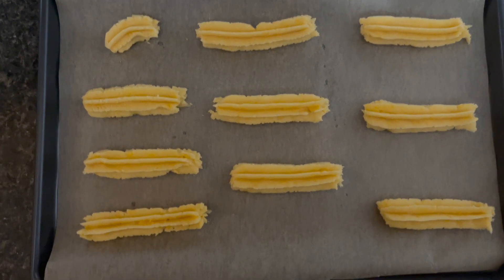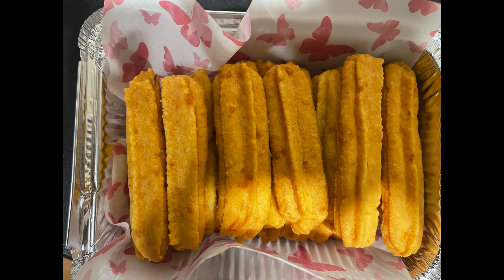And right here is my finished product. This is a must-try easy Guyanese snack — comment below if there's anything you would like me to make or if you want to see more videos like this. As always, thanks for watching, be sure to like, comment, and subscribe — see you next time!